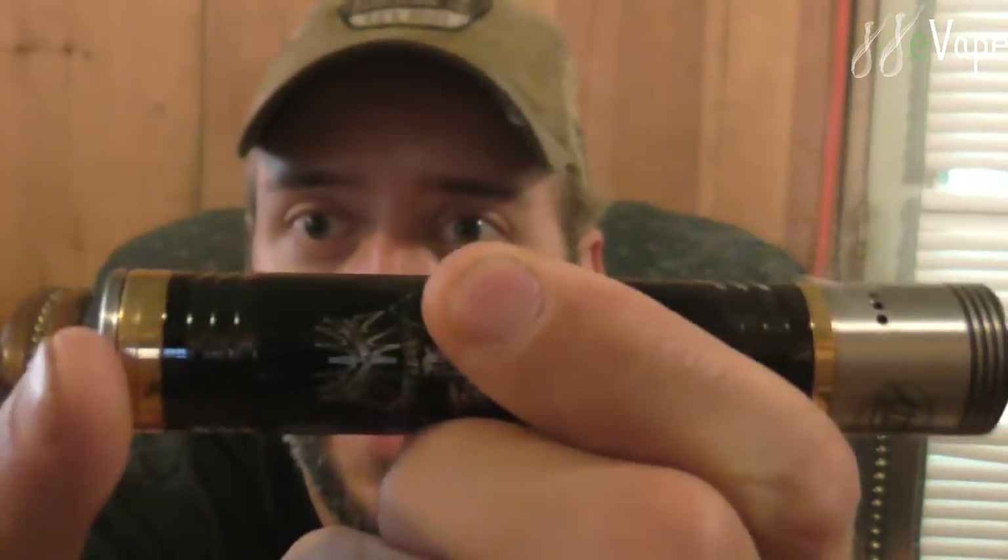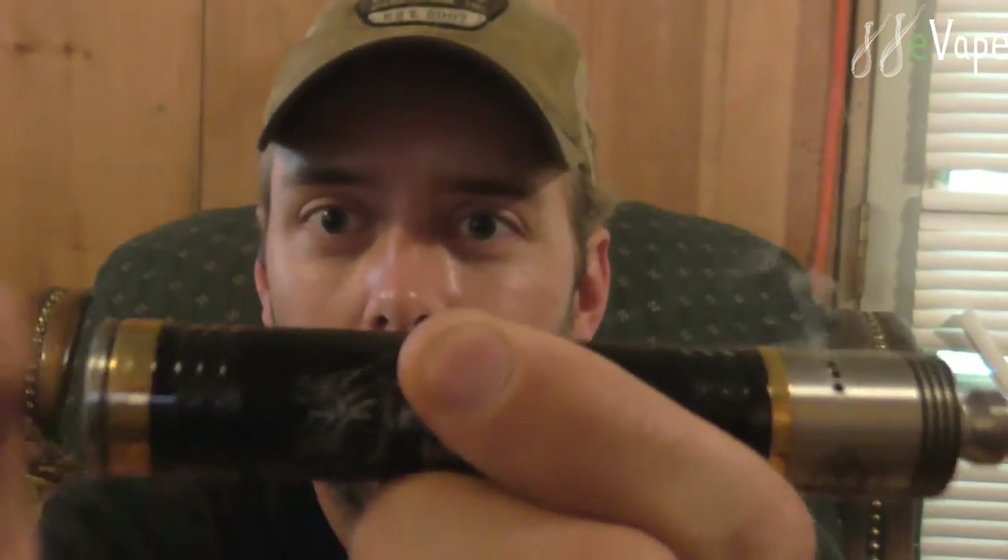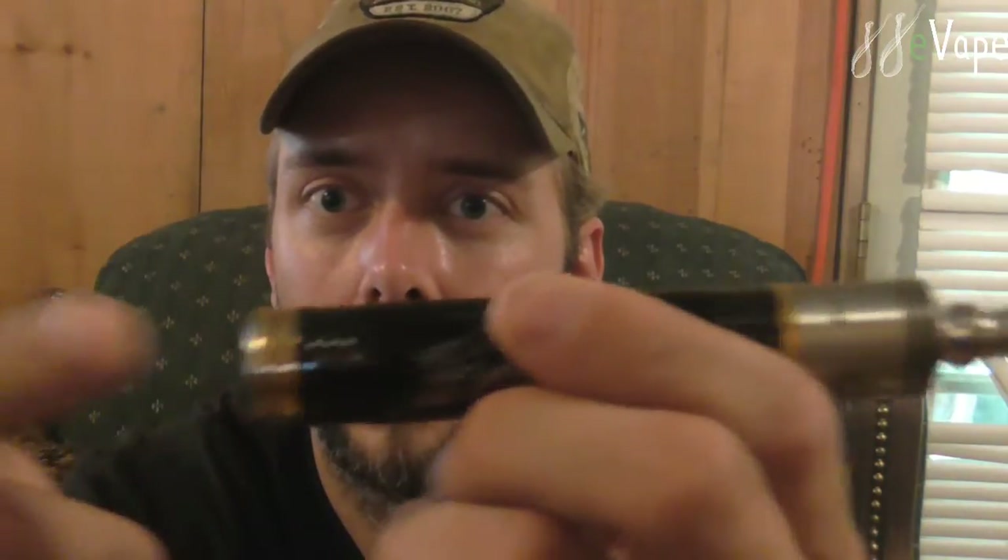That's a RAIJIN from 88E Vapes. Do I recommend it? Yeah, I recommend this — it's a nice little mod. Easy soft firing switch; I can hit this anywhere and it'll fire. It is reverse threaded, nice and smooth. So that's it for the RAIJIN clone review from 88E Vapes. I recommend checking them out — you'll probably like this mod. Easy soft throw switch, reverse threaded locking, 18650, copper contacts. It's nice. Till next time guys.